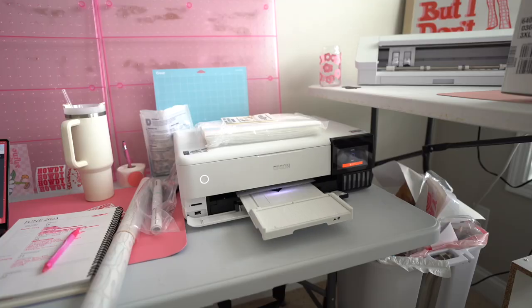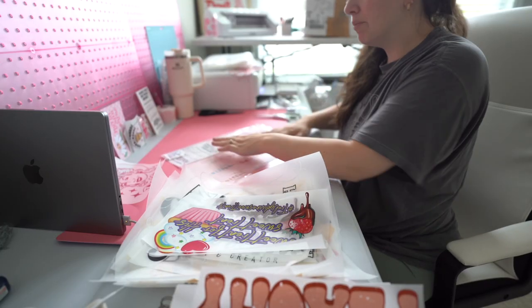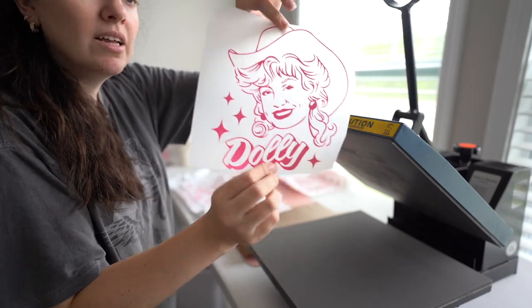Hey guys, welcome back to the channel! It is Tuesday morning and we have so much going on today. I've got lots of work to do, lots of projects and little things on my list. We're starting off the morning by running errands — we are at my favorite place, the t-shirt warehouse, to pick up some apparel. Then I need to grab some UV DTF transfers from our launch. We've got orders to get out: orders to make, wholesale orders, transfer orders, apparel orders — you name it. Today's going to be a busy day, let's go!